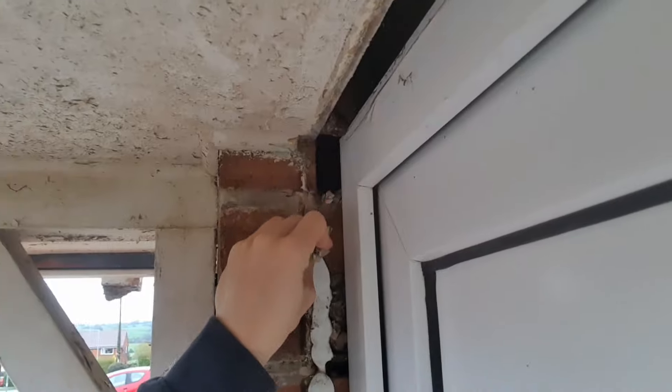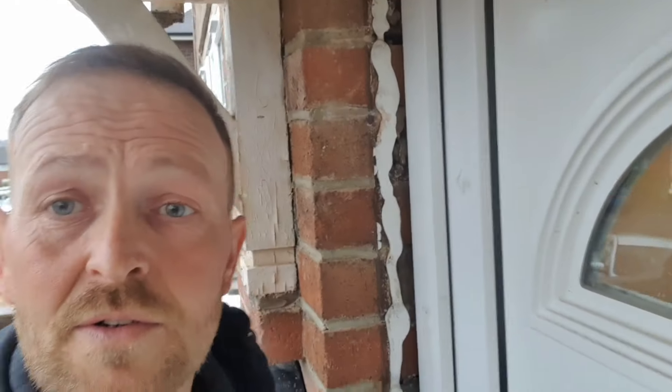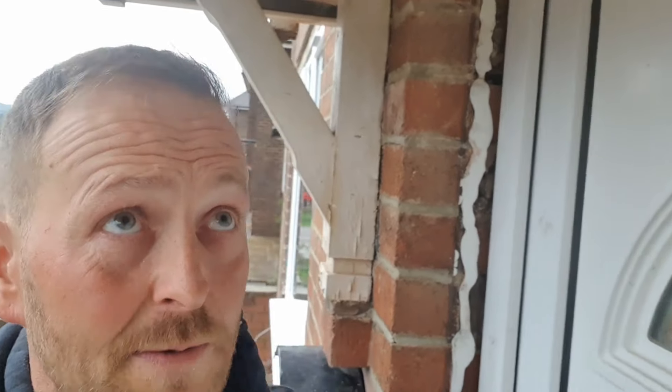It's damn ugly. Well, looks like I'm going to have to put some sort of a trim around the door again, but it's not going to be a plastic one. I'll probably put a timber trim around it or something — I don't know, we'll see.